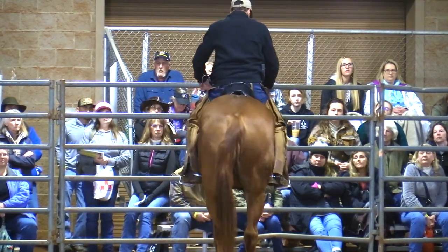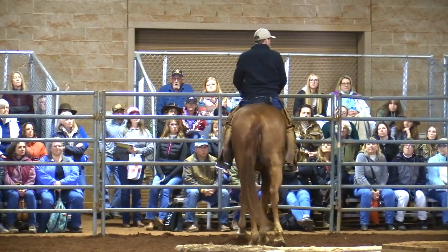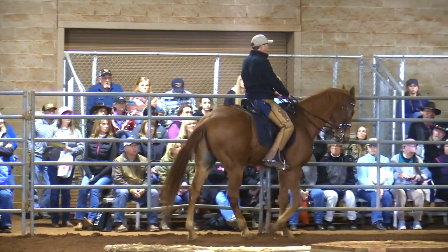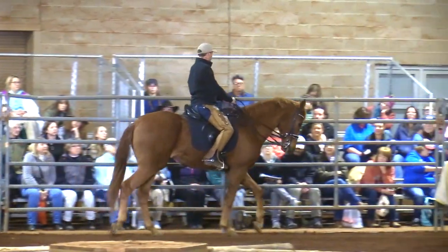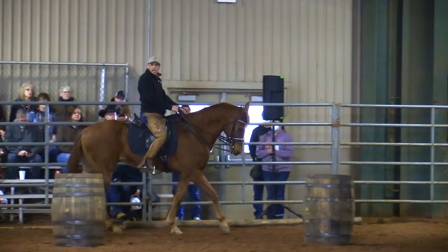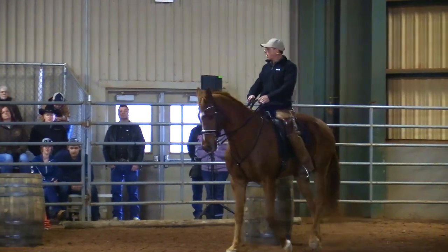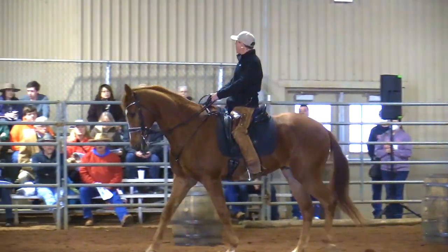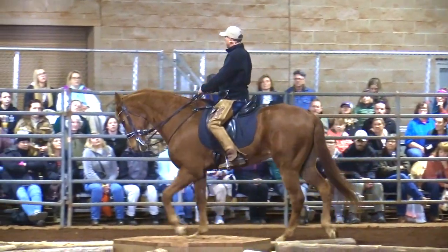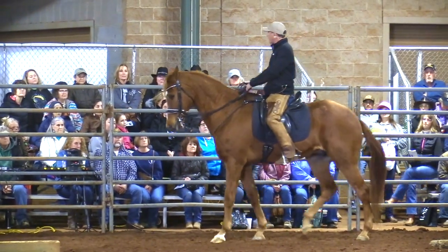I gather up my reins, he feels me get ready. I sit up to bring my life up and he goes — he's doing something, he's getting ready. If he wasn't coming up, maybe I bump my leg just a little bit and say get going, get your life up. Pretty soon he goes, 'I can't walk, you're too active, I'm too up to walk.' He starts thinking right here — you can see it — he starts thinking, can I trot? So at this point he's ready. All I have to do to trot is sit up. Trotting is up.